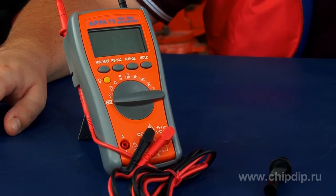Note that the device selects the measurement range automatically. The screen meanwhile displays a tip explaining in what range the measurement is performed at the time. So, what is it that we can measure?